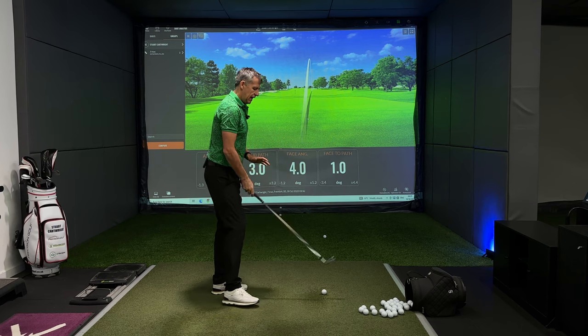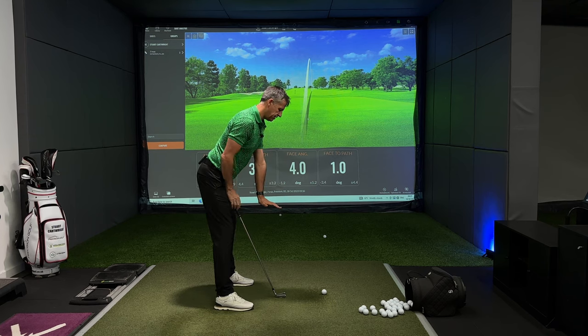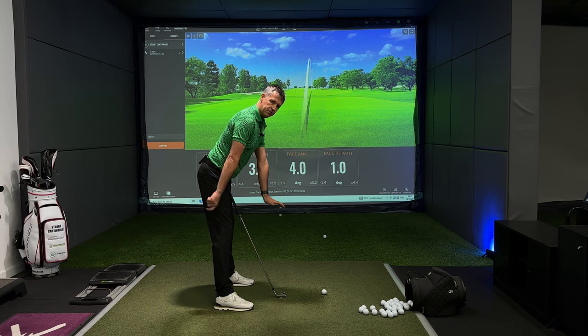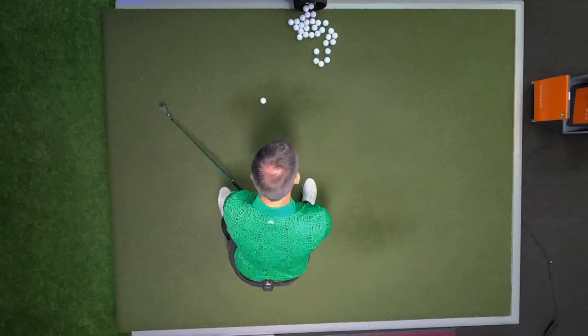The left wrist shape, for my money, through strike wants to feel like it's got more cup in it. Because the sensation of this left hand and the forearm rotation we have through strike will be aided and helped by the thumb. So if the left thumb is long, the pressure will be less. If the left thumb is shorter, the pressure will be more — and it gives us the chance to get the head swinging out and around.